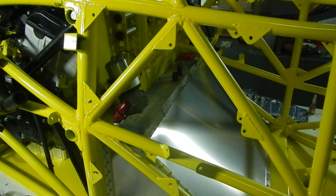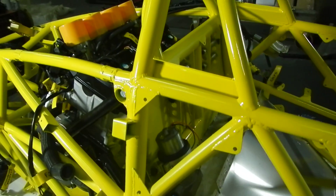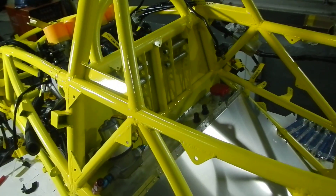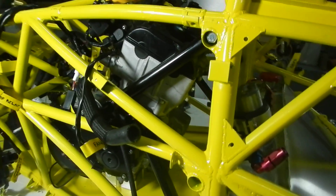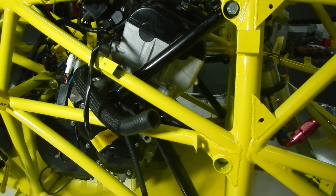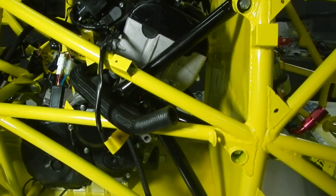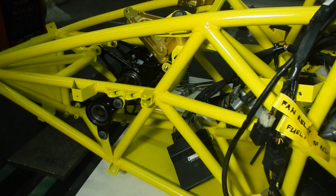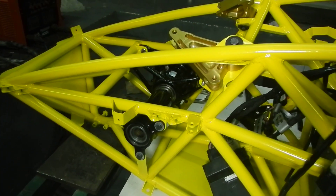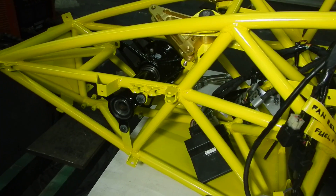Fuel pump. Shoulder harness mounts. Right side engine mounts, forward and rear. Right side differential extension with a bearing.